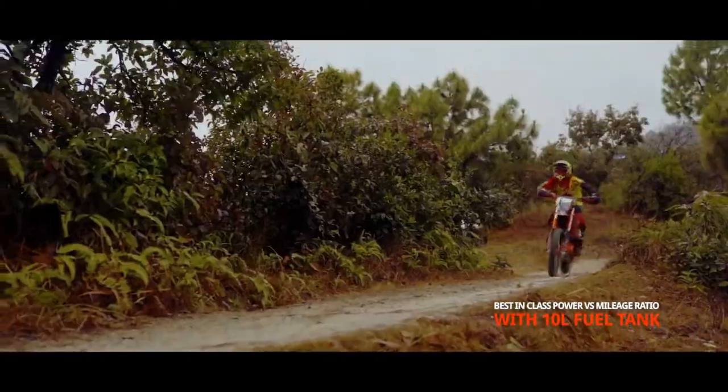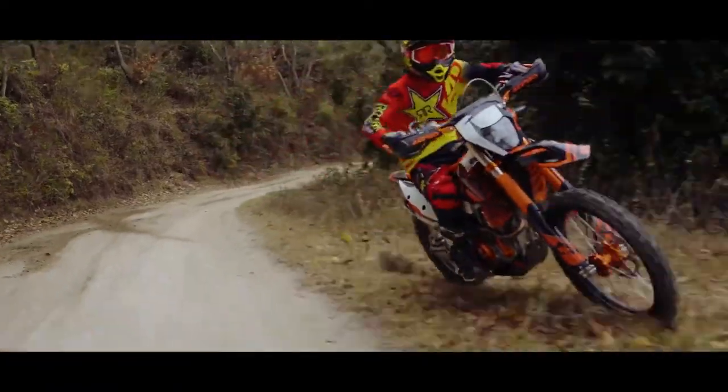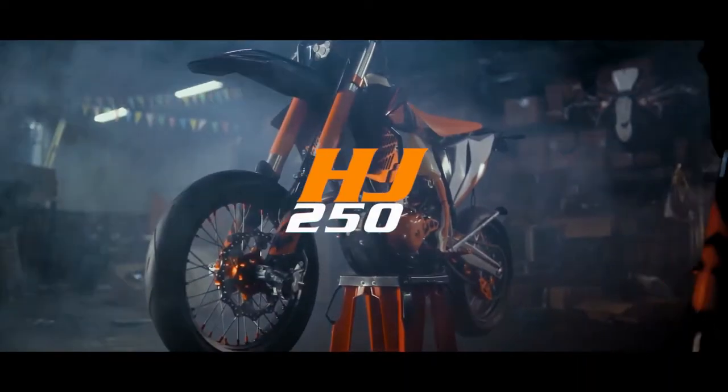It has a single-cylinder, four-stroke, liquid-cooled engine supported by a single overhead camshaft, SOHC, and gives the power of 30.15 bhp at 9000 rpm.